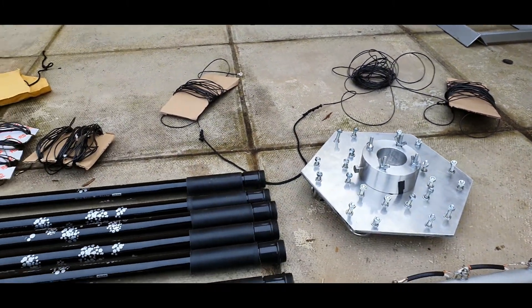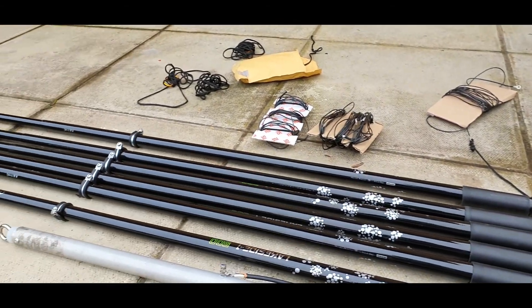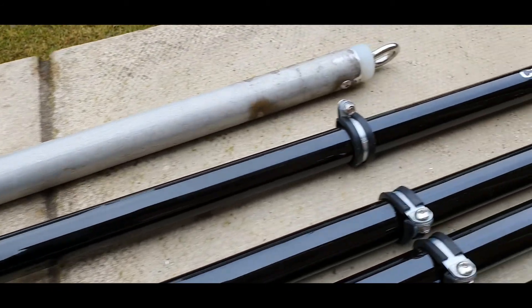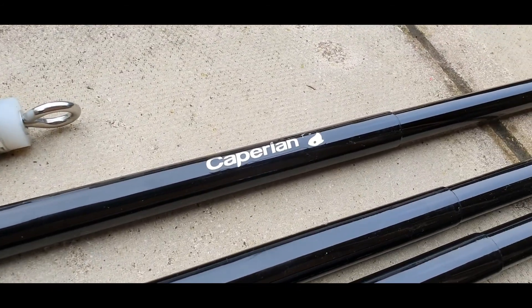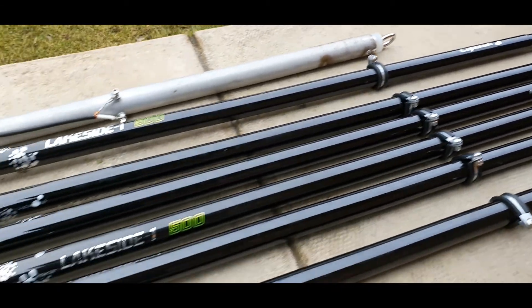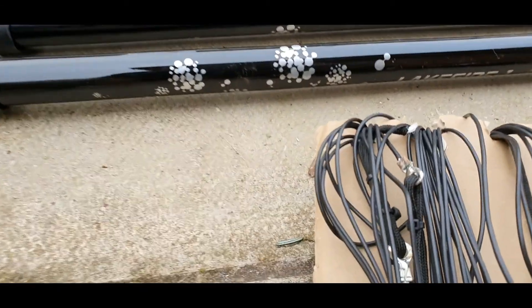Today will be the first day that I've put it all together. There are the poles — fishing poles, Lakeside from Decathlon here in the UK, for anybody who isn't familiar with them.